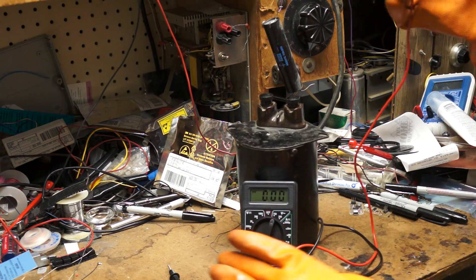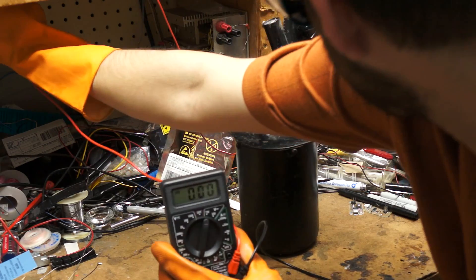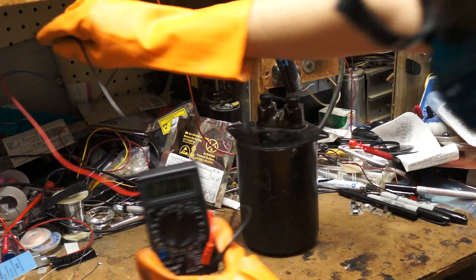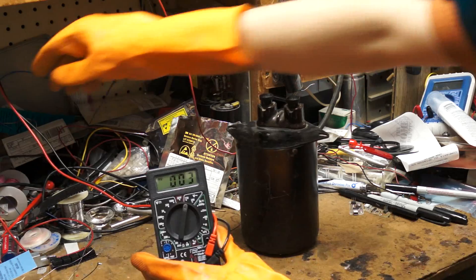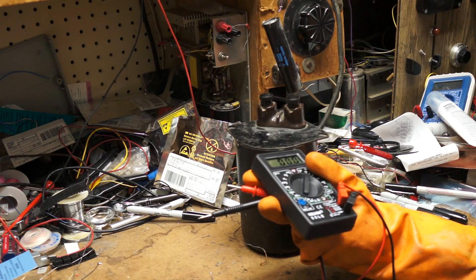I think I might have blown it up. Let's find out — I'm going to plug this meter into regular 120 volts now and see what happens. Yeah, it's blown. It says 3 volts. It's still pretty crazy — it went up to 2,000 volts and still didn't actually cause any kind of harm.